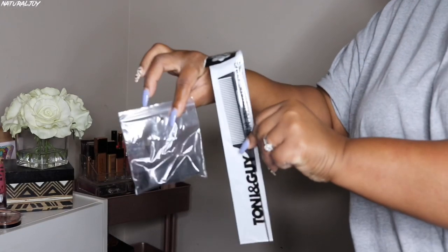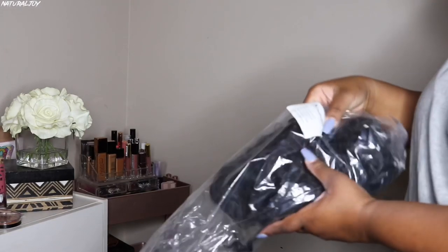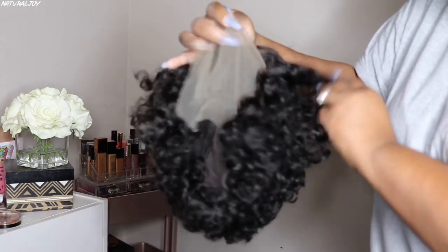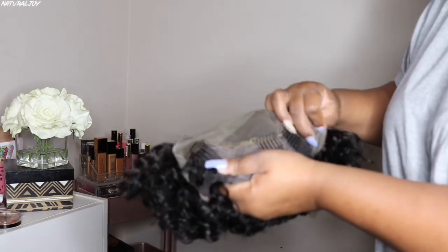Now the company did include a rat tail comb, an elastic band that would go inside of the wig, and also a wig cap. Now this one I'm showing you guys today is their Short Curly Bob Wig. This one is 180% in density. It is 8 inches. It also does have a natural color, and 4.5 inches of parting space. The cap size on this one is medium.